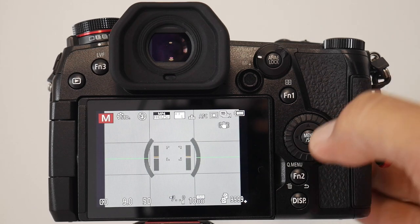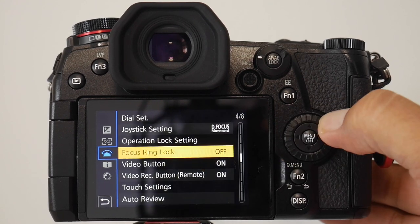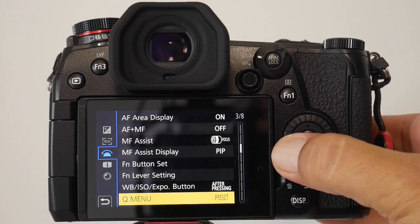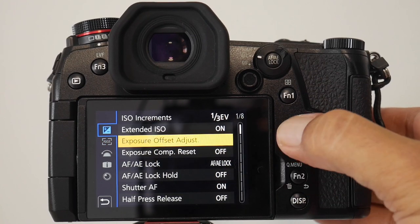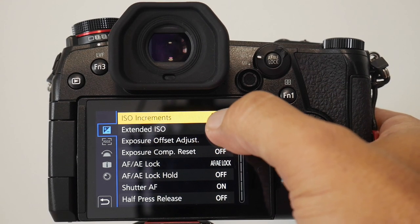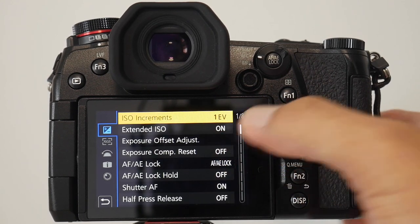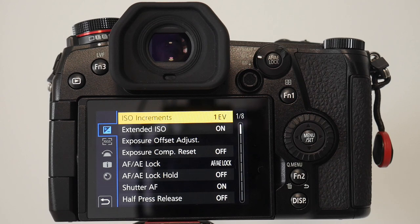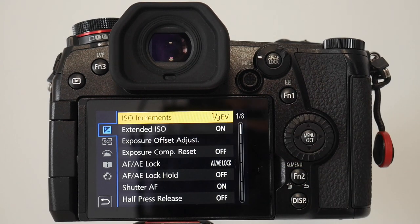Just another quick thing around ISO — navigate down to ISO increments, which is part of the exposure folder. I've got it set to one-third increments. What that means is you can have it in full increments where it jumps from 100 to 200 to 400, but I prefer one-third increments as it gives you a bit more flexibility around your ISO, and that can only be a good thing.